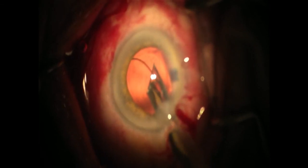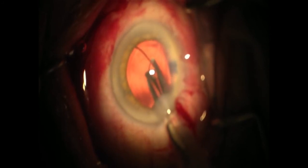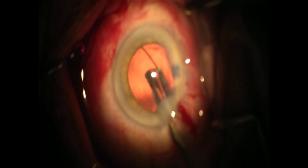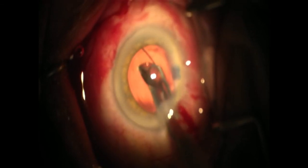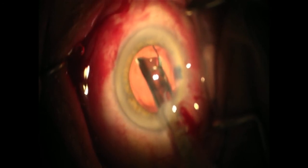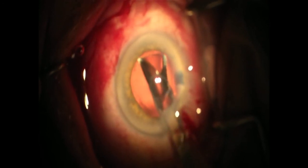This ensures the leading haptic travels towards the left. Continue advancing the plunger and as you do so, rotate the injector slowly back to its beveled down position. Once the optic is in the eye, the trailing haptic can be dialed into position.